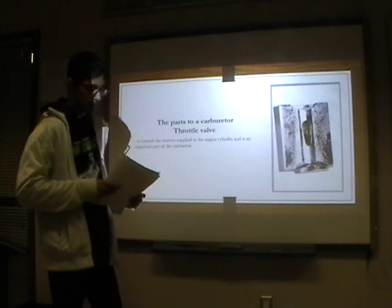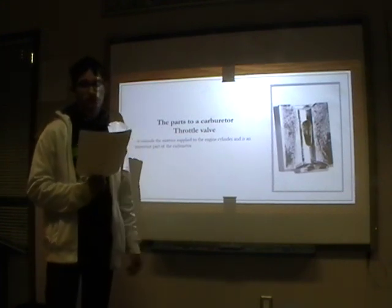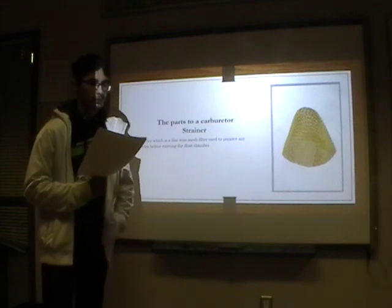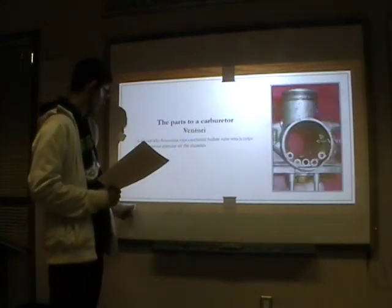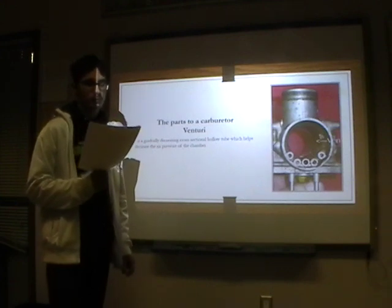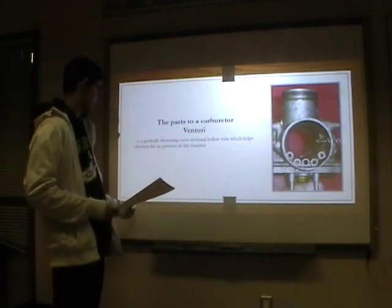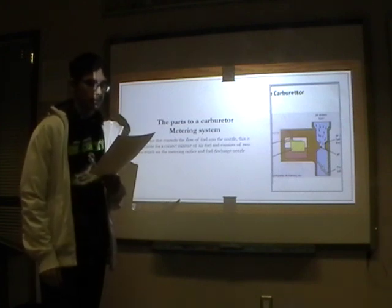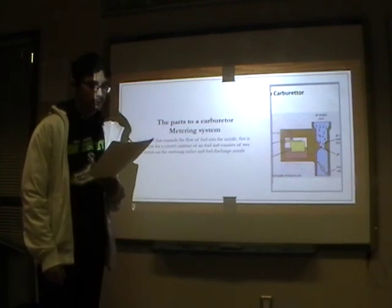Some of the main parts of the carburetor are the throttle valve, which controls the mixture supply to the engine cylinder and is an important part of the carburetor. The strainer, which is a fine wire mesh filter used to remove any particles before entering the float chamber. The venturi tube, which is a gradually decreasing cross-sectional hollow tube that helps decrease the air pressure of the chamber, which makes it better for mixing the fuel and air together. The metering system is a device that controls the flow of fuel into the nozzle, responsible for the correct mixture of air and fuel, and consists of two parts: the metering orifice and the fuel discharge nozzle.